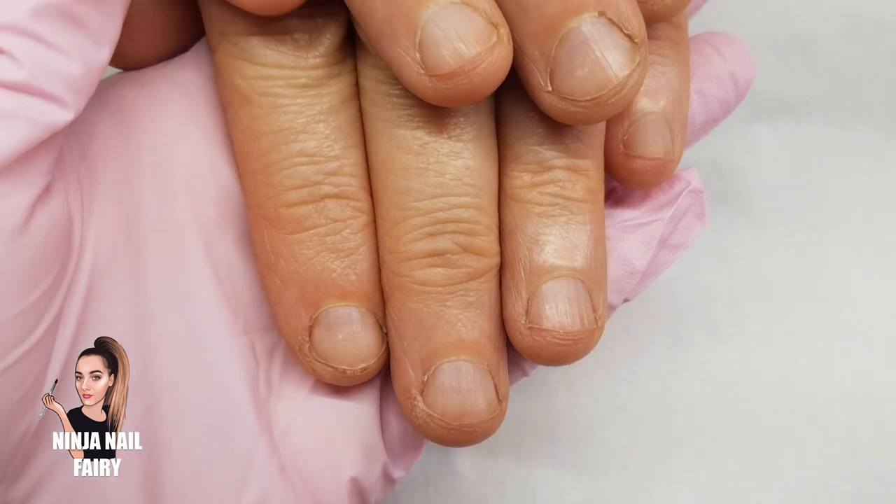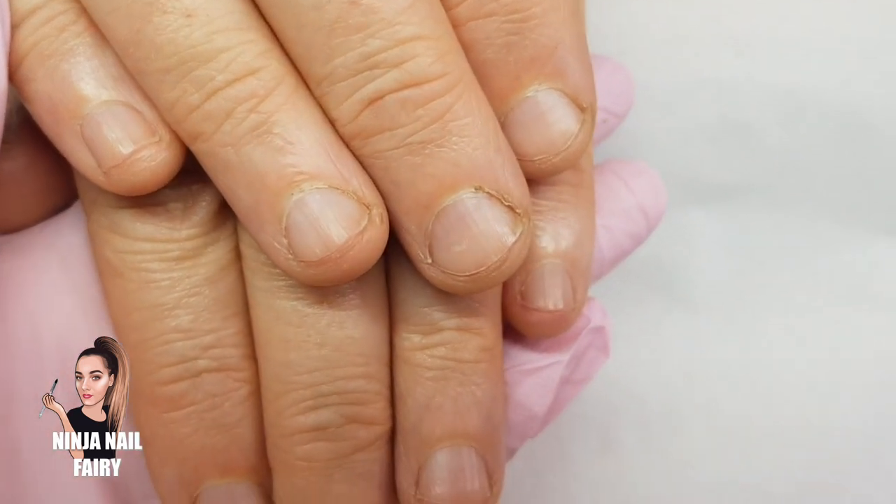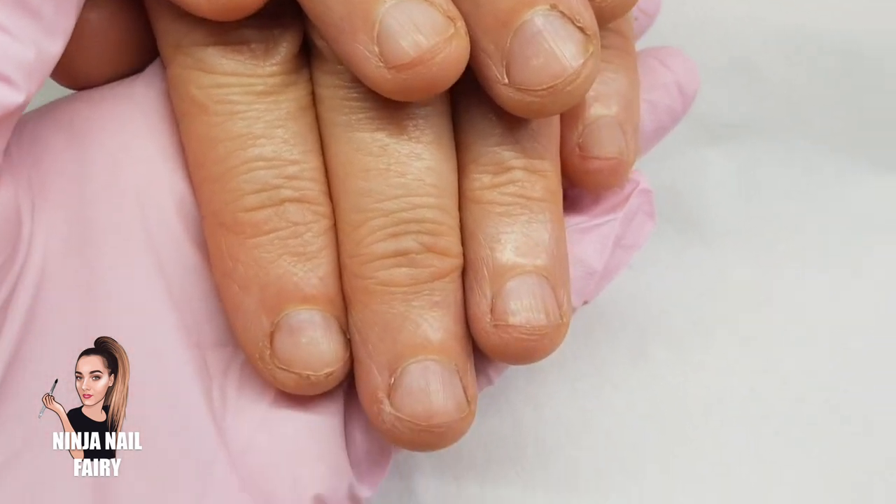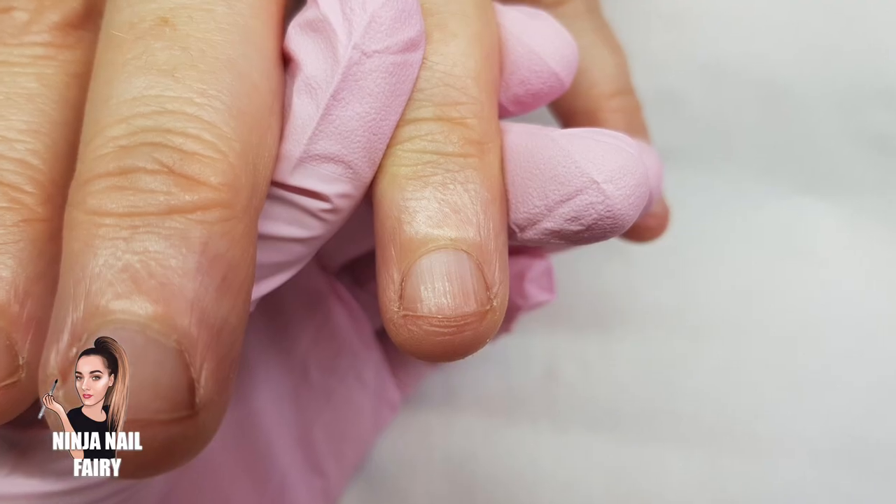Hey you guys, welcome back to another video. So today we are going to be transforming my friend's nails and they are super short.